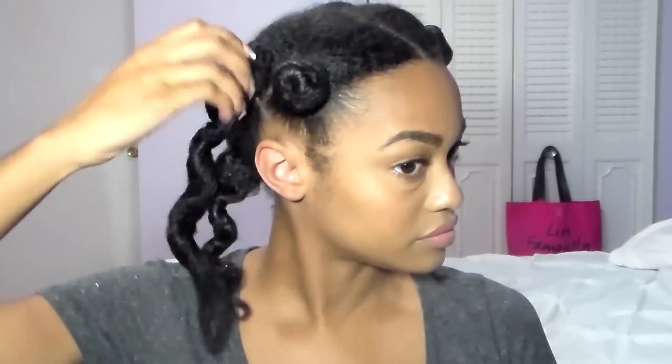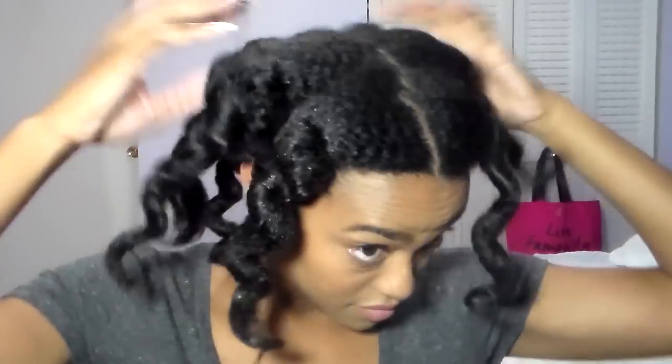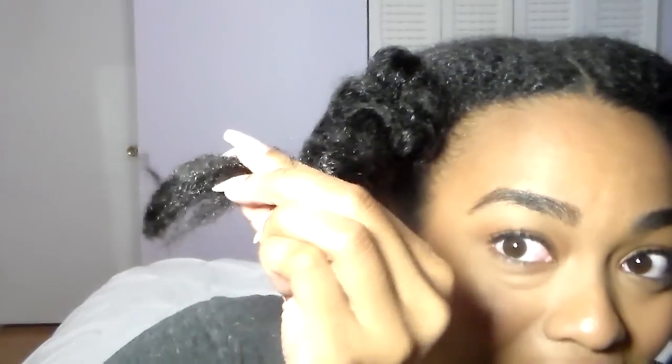Let me take down my bantu knots and show you how stretched my hair got. I take them down by twisting in the opposite direction that I put them in and just pull them down. Now that all my twists are down, you can kind of see the stretchiness — the length that I have on my hair.